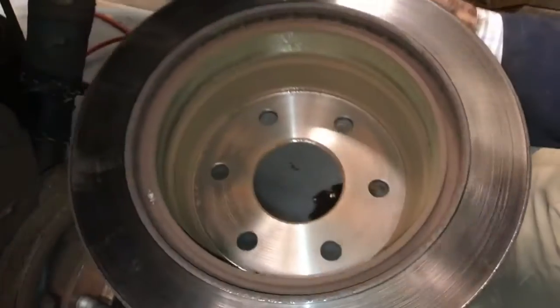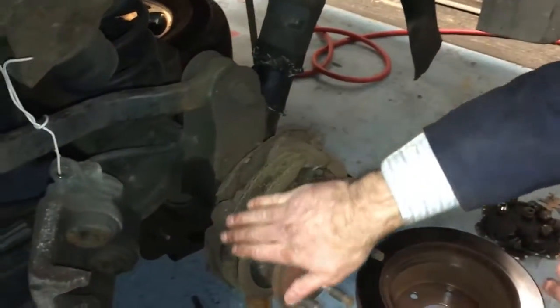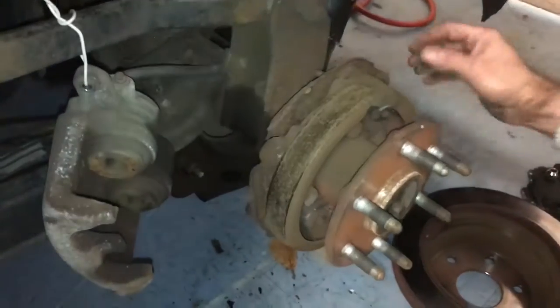Inside drum actually doesn't look too bad. It's not gouged out. The brake shoes themselves don't look too bad either.